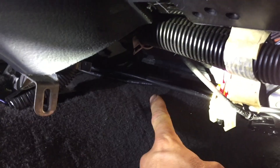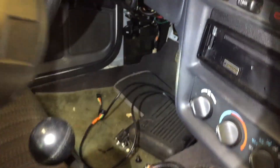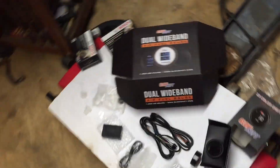I pulled the wideband wires the rest of the way through in here and got them routed going across under the dashboard. Since I have all that room in there now from when I took the heater box out, I got them over to the other side. It's awesome they make them that long - I didn't think they were going to route that far around, but it works.